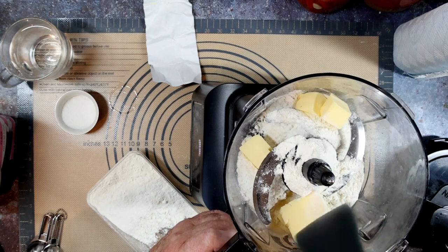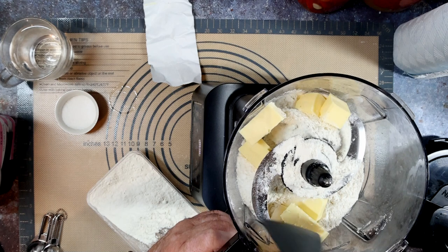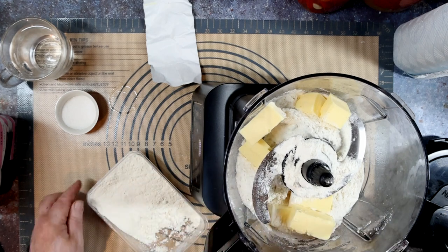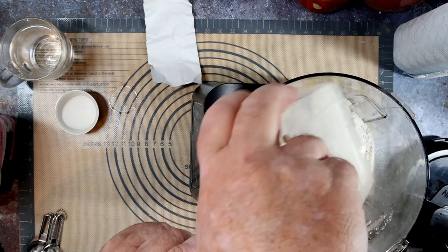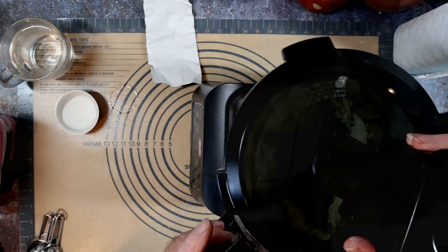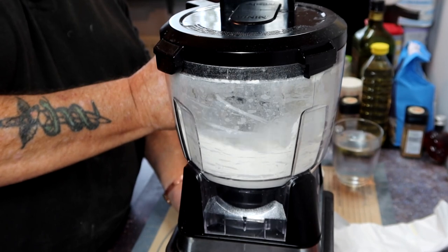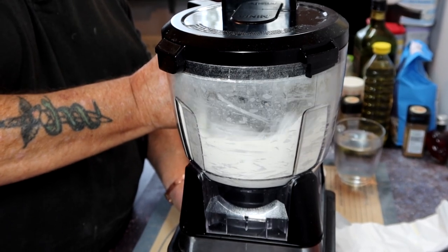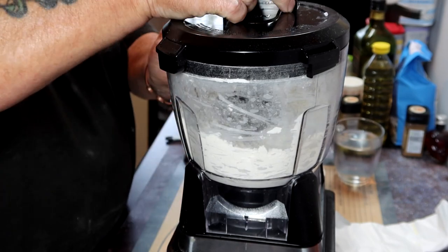I could probably have split those up before I put them in. And in with the rest of the flour. All we're doing now is giving it a good blitzing — only for about a minute, on and off, pulsing, just to get a crumbly texture.